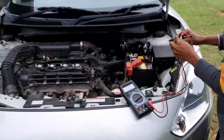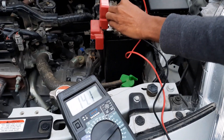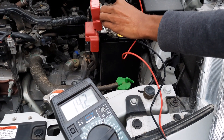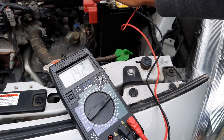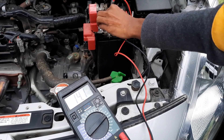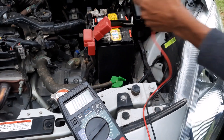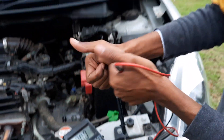Let's check the voltage now. It's 14.1 volts — that's the charging voltage we get from the dynamo once the engine is running. Otherwise the battery itself should have 13 volts or 12.9 volts. This was useful. Thank you for watching — try this.